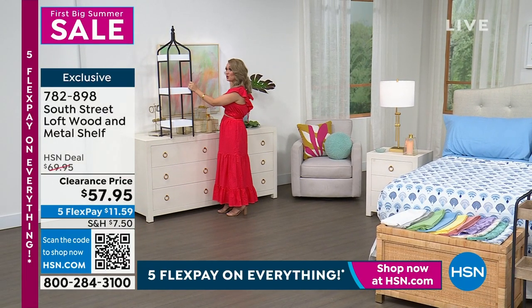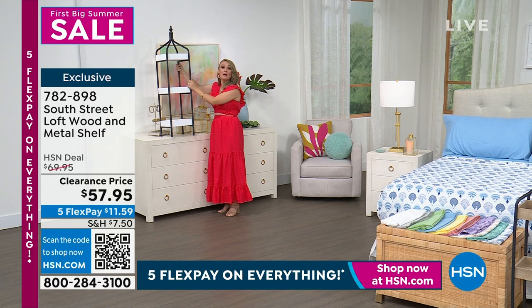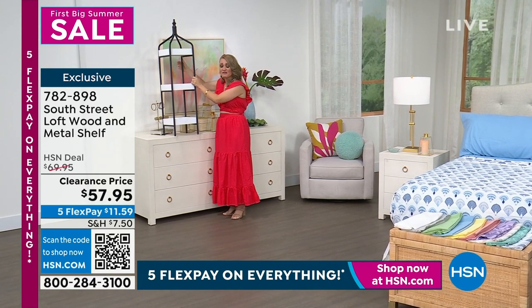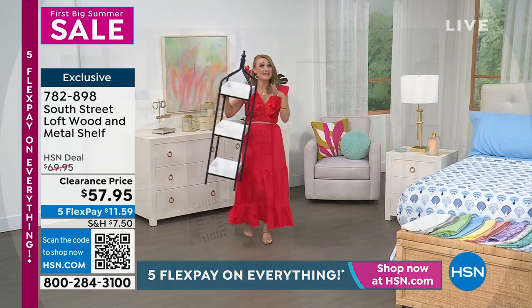With a mirror in there, maybe get two and flank them, and now you've got this open storage that is so popular right now — without drilling into the walls and doing all that work. Some of that open shelving can be really expensive, but you can get that same vibe here.